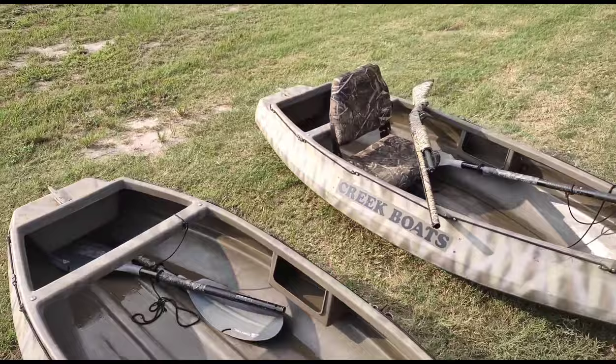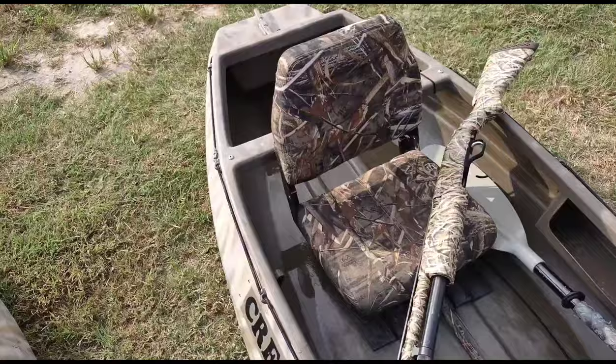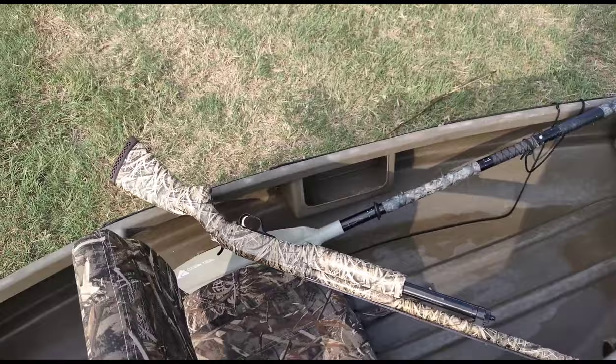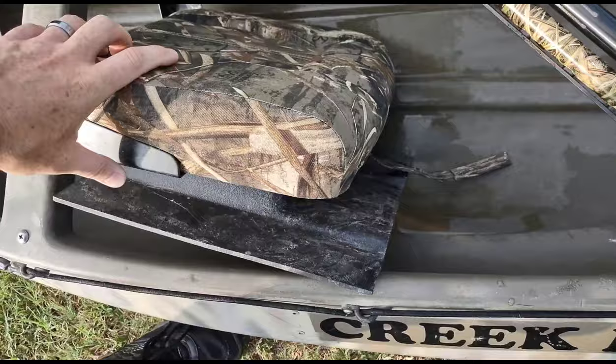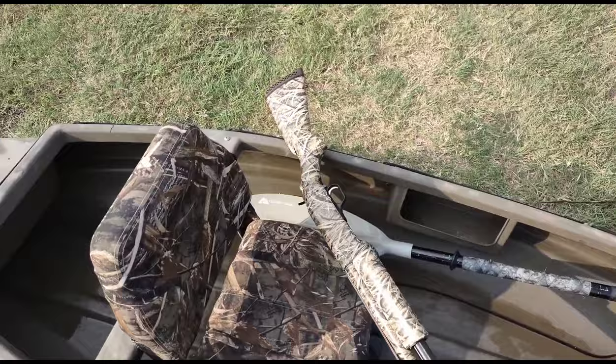I have two seats for each of them, but just for this video I wanted to show you one without and one with the seat. They were $450 at the time for each of them, and then the seat did not come with it, but this little base stand did. Maybe you can see it's got the grooves that are meant for this. I think the stand was about $25 and then the seats from Academy were maybe $60.